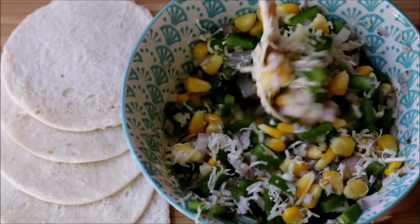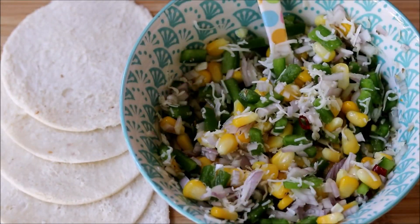In this recipe I am showing two types of pizza cups — baked and non-baked.